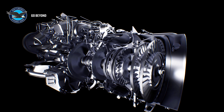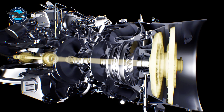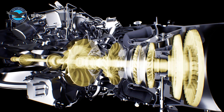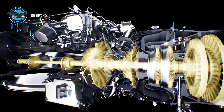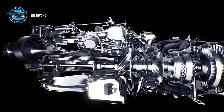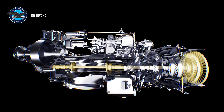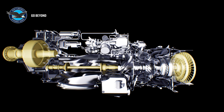PW100 turboprop engines like the PW127XT have three different shafts: the power shaft, the low-pressure compressor shaft, and the high-pressure compressor shaft, all rotating at different speeds. Each compressor stage is connected to a turbine through a shaft. The power shaft connects the two-stage power turbines to the propeller reduction gearbox at the front of the engine.